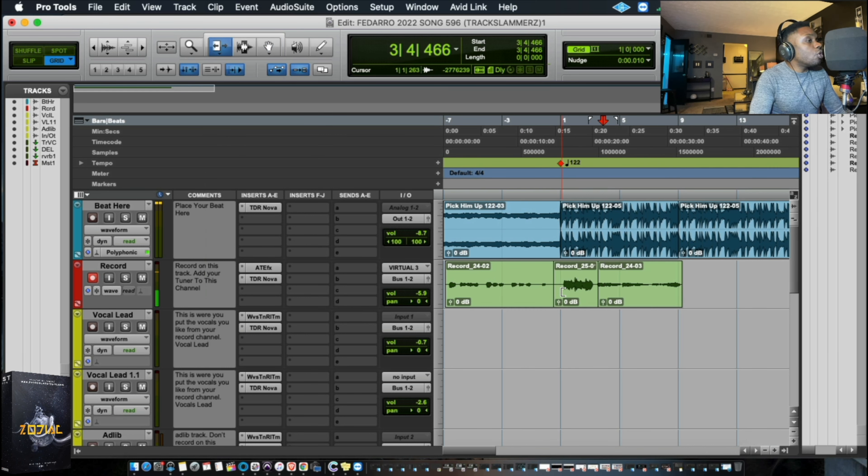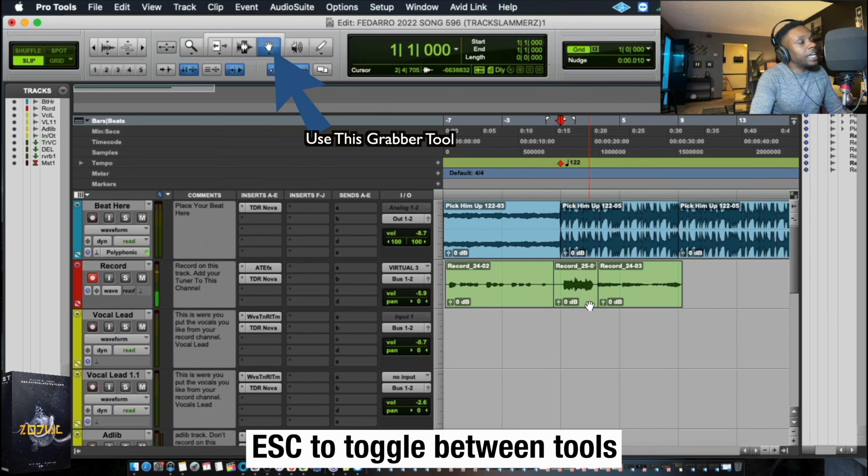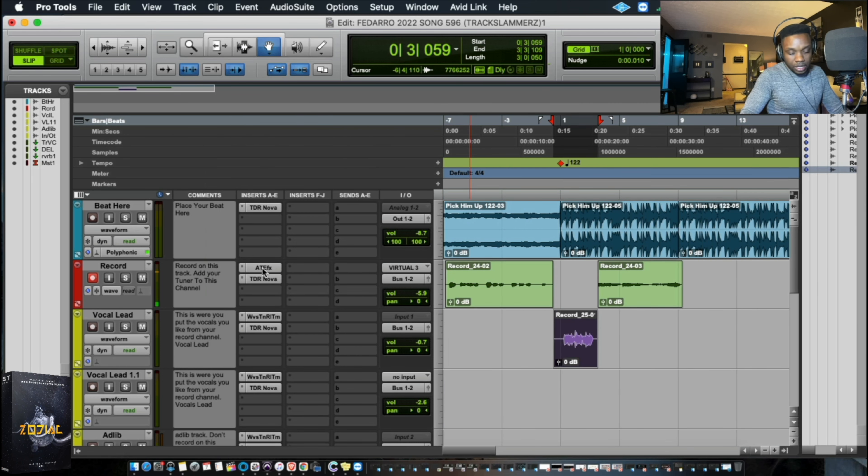So the thing is, when you record something, all you have to do is just drag it down to the track, then hit option, and take your auto-tune with you.